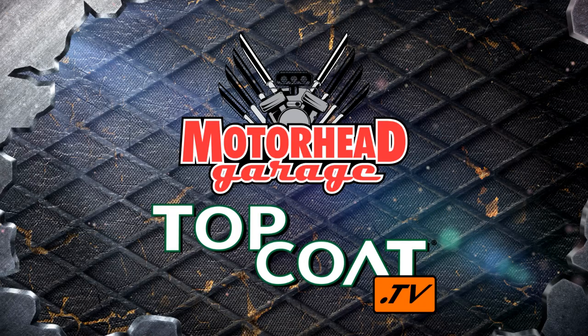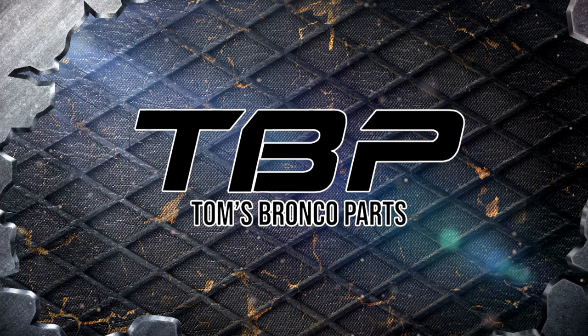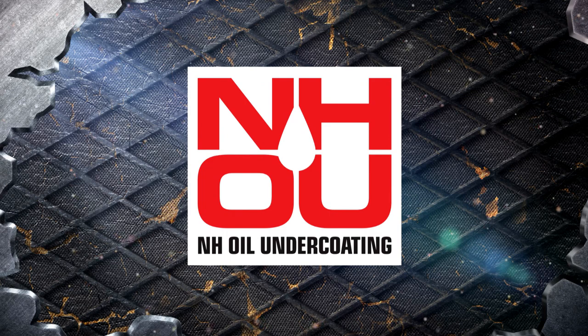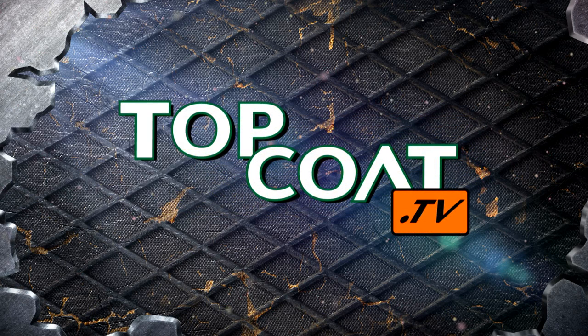Motorhead Garage presented by Top Coat is brought to you by Tom's Bronco Parts — the largest inventory of 1966 to 1977 Ford Bronco parts and accessories. Borla, the world's most winning exhaust. NH Oil Undercoating, the official oil-based rust prevention system. Kicker Performance Audio — living loud. And by Top Coat — don't just coat it, Top Coat it.